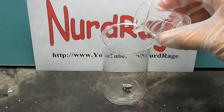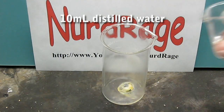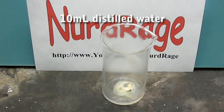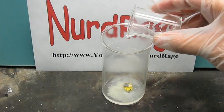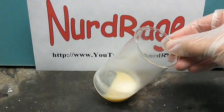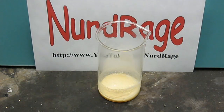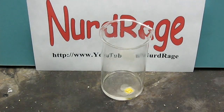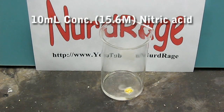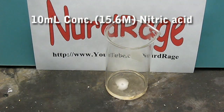Now carefully pour in a total of 10 milliliters of pure distilled water. As you can see, europium metal is pretty reactive toward water, about the same level as calcium. As it reacts it produces europium hydroxide that covers the metal and slows down the reaction. When the reaction seems to have stopped, carefully add in a total of 10 milliliters of concentrated 15.6 molar nitric acid in small portions.